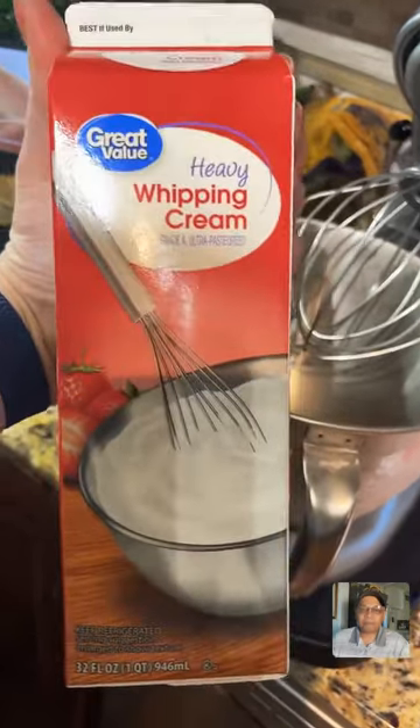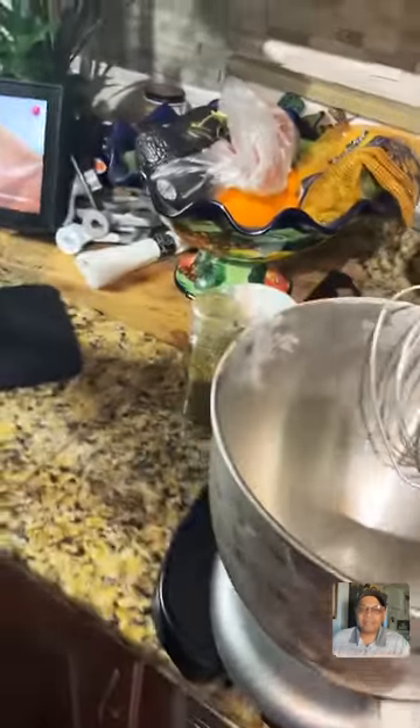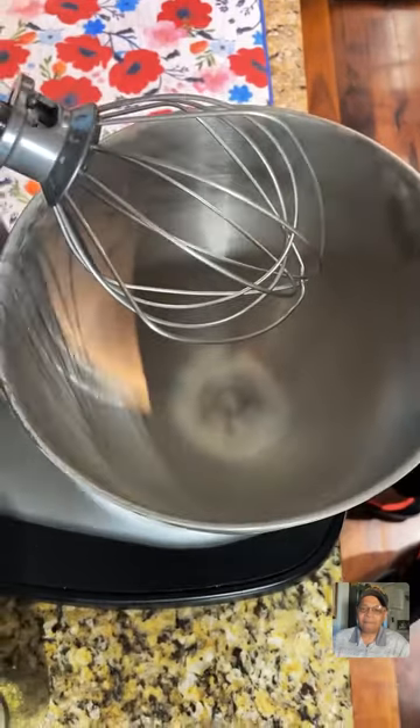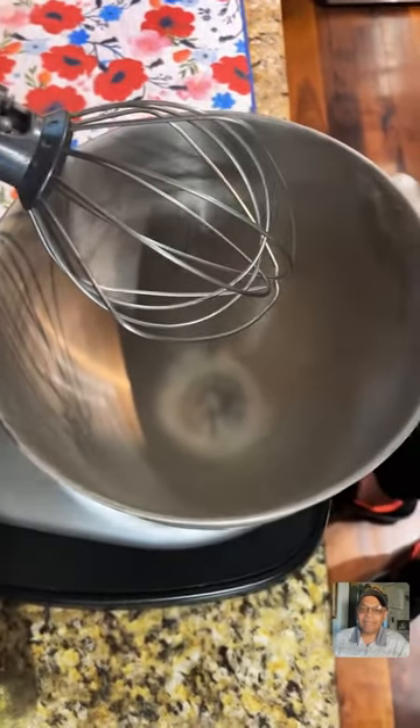I had this bowl in the freezer for about 30 minutes prior to starting. It's not necessary, but at least your heavy whipping cream does have to be cold. I'm using, you know, spare no expense — the Great Value brand. So here we are. We're going to make butter tonight.